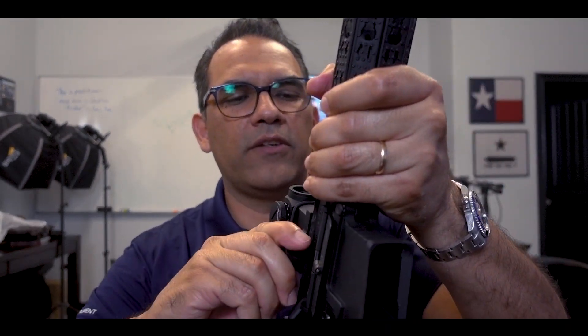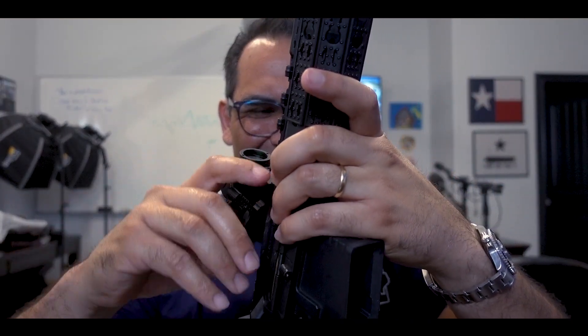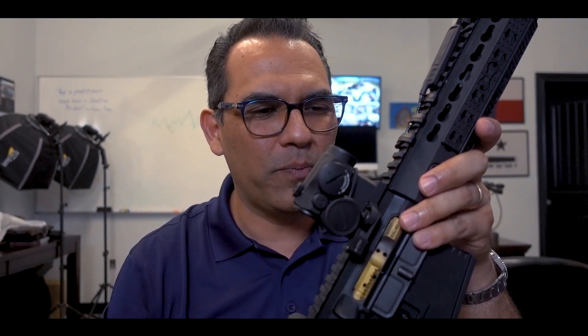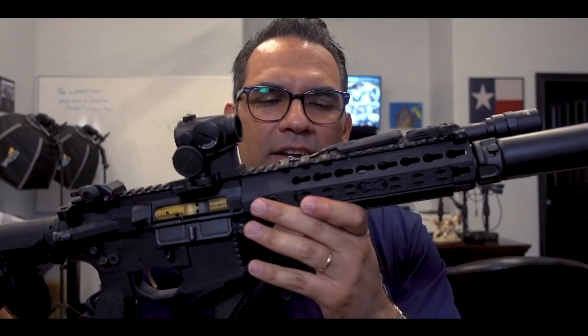One of the things you want to do — and this is what I learned back then — is you want to run your red dot as far forward as you can on the upper, without it creeping into the hand guard area. Take it for what it is. I just run a business — I'm not a mercenary or anything like that.